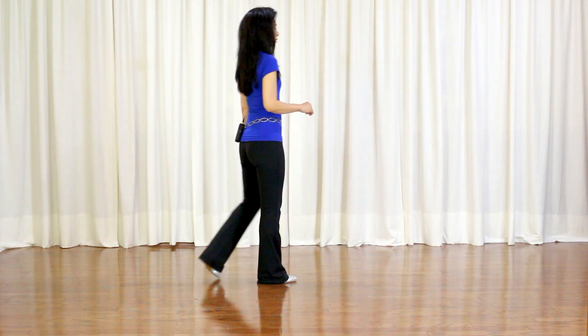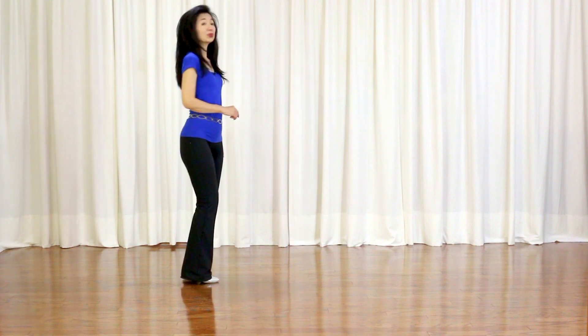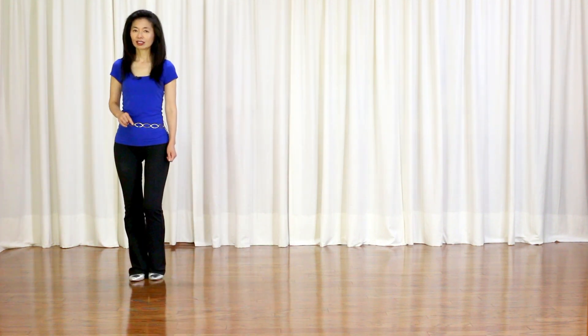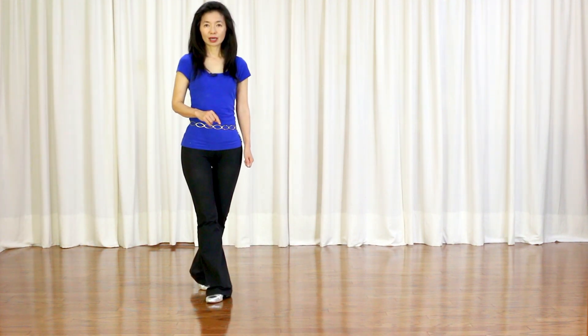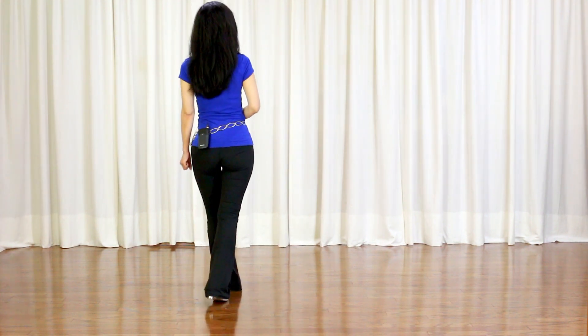Section 5: forward touch together, back touch together, quarter turn right, side touch together, side touch together. Section 6: step lock step hold, step forward, paper hop turn right, forward hold.